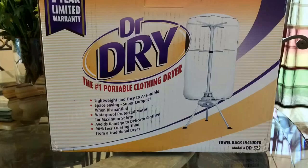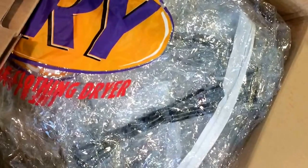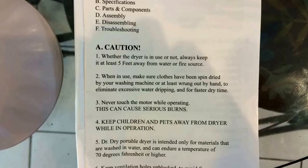Ryan here for sillyreviews.com. Today we're going to review the Dr. Dry portable clothes dryer. This is basically powered by a 1,000 watt heater.